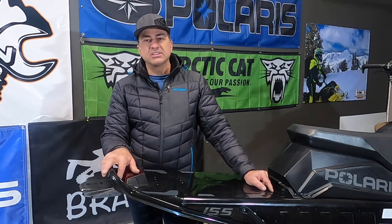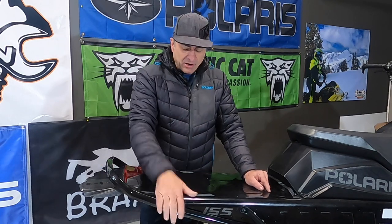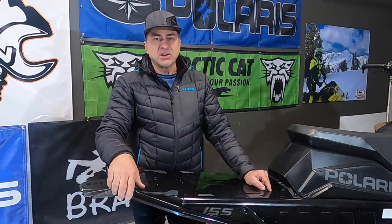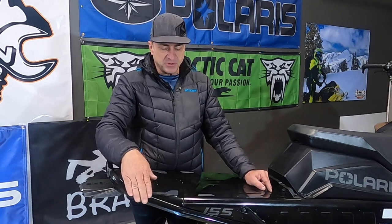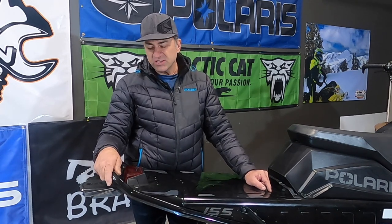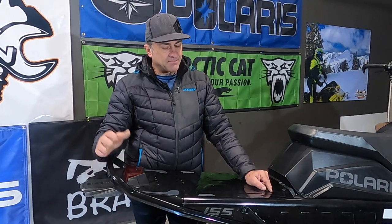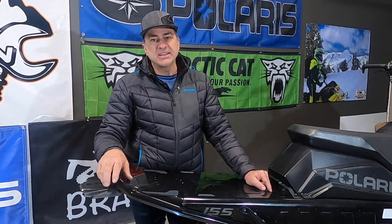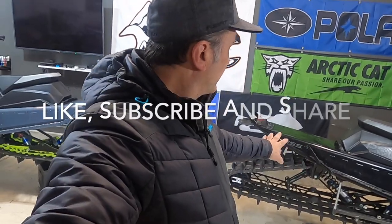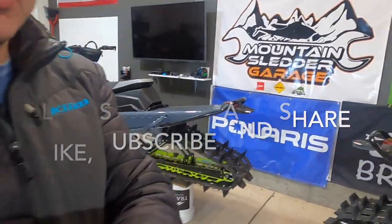If you have any questions, get on the YouTube page or message me about doing this yourself and we can go from there. I'm also going to look at doing an aftermarket bumper on this — I think if I use a 146 bumper it'll probably fit pretty well in here. This is Rich at Mountain Slater Garage. Be safe out there on the mountain, have a good winter, and we'll see you next time. Just going to do a quick overview of the shortened slash tunnel and the factory slash tunnel to see if you can really tell any difference.